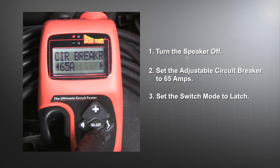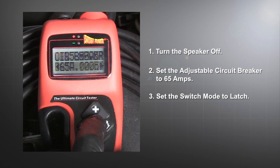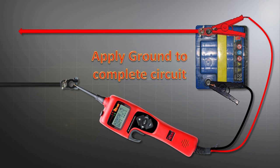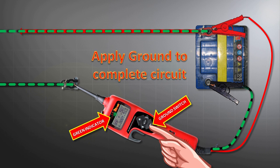Set the adjustable circuit breaker to 65 amps. Next, set the switch mode to latch so we can hold continuous power without holding the switch down. And last, set the hook to Power Plus mode. Now, let's complete the connection from the negative post of the battery to the negative battery terminal by pressing the negative power switch.